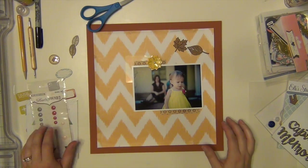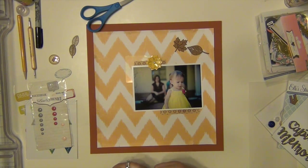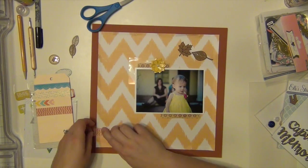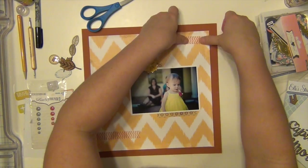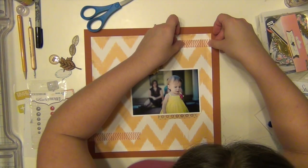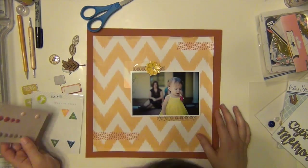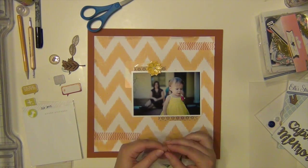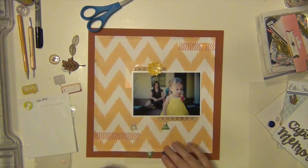We're all still sitting back where we're supposed to be. I brought in a piece of orange cardstock from my stash and I just wanted to add that behind the chevron-ish paper, which is by Crate Paper and it's the Open Book collection by Maggie Holmes. I wanted to use that just to kind of ground it a little bit because it is a very bold and busy pattern, so I just wanted to tone it down just a tiny bit.